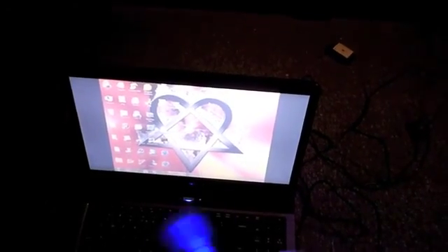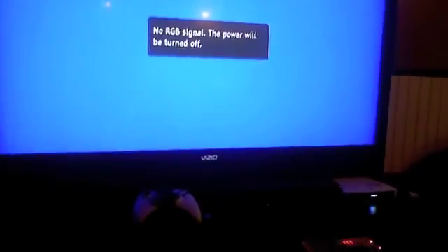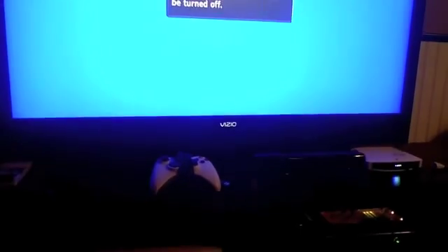I'm gonna show you guys how to set up your computer screen onto your TV screen. This is for people out there, kind of like me, who like to play games on your PC and put them on your TV — like when I used to play World of Warcraft or RuneScape. You can also do YouTube videos, Netflix, all that great stuff.